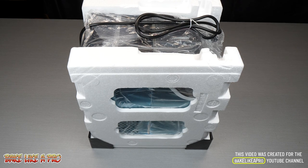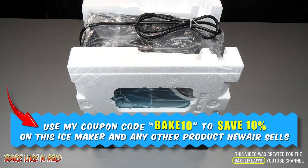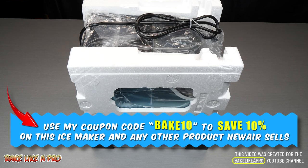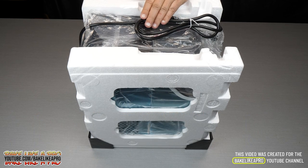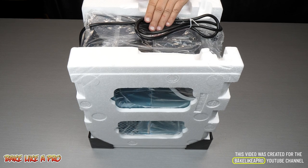This is made by an amazing company called New Air and I will put all of the links to this product down underneath the video in the description box, including a coupon code if you want to save 10% off any of their machines. On my channel I also unboxed and reviewed another one of these models a few years ago — amazing little product and that's why I wanted to get another one.